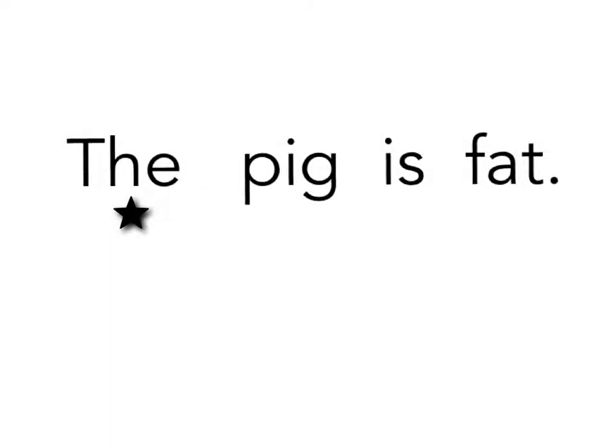Learning to read is so much fun, but sometimes you come across a word you just don't know. The P. Whatever could that word be?